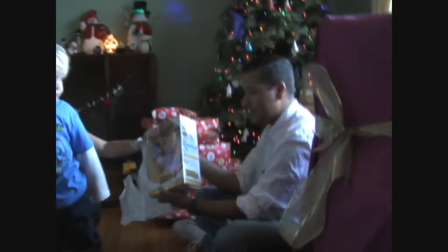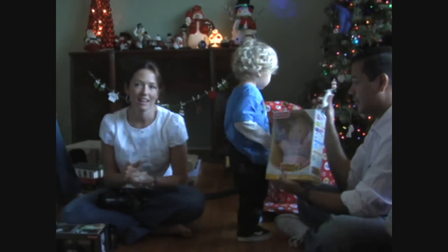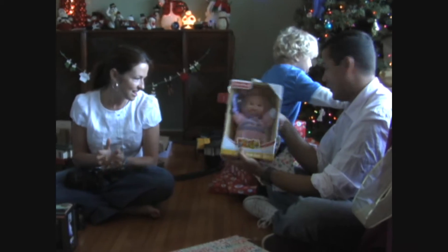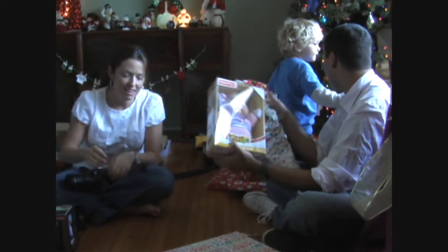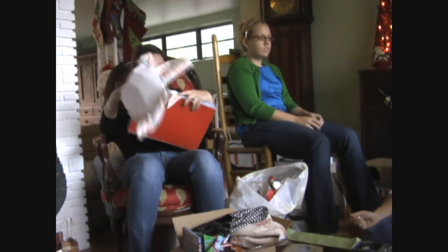Oh, look at that! It's still again! A baby! It's Owen in a box! Can we open up the... can we do the unveiling? That's a big present!